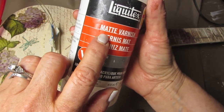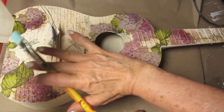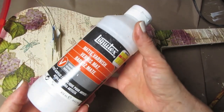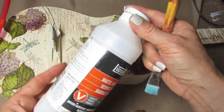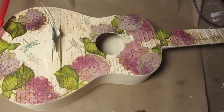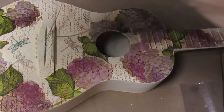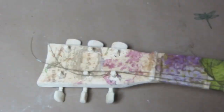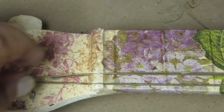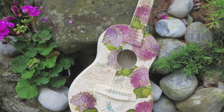Once everything is dry, use a top coat or varnish over the surface of your guitar. I'm going for an aged, vintage look so I'm using a matte finish and covering the whole guitar — the front where I've decoupaged as well as all other painted areas. You may need two top coats. Once the top coat dried, I made a diagram showing which guitar strings went where, strung everything back together, then used wire cutters to clip away all the excess string.